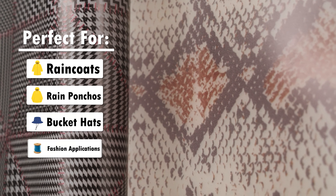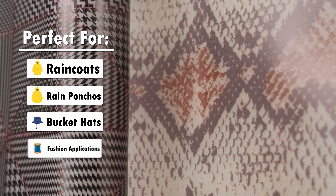This makes these vinyls ideal for raincoats, rain ponchos, bucket hats, fashion applications, and so much more.